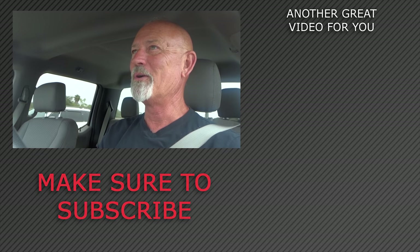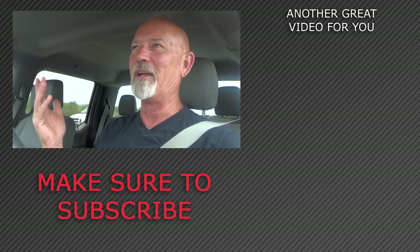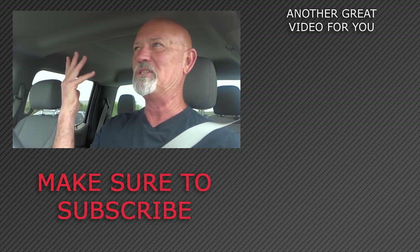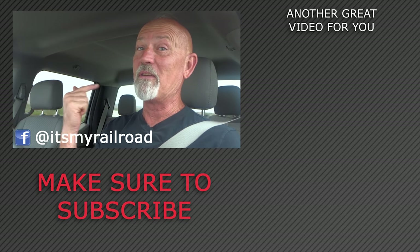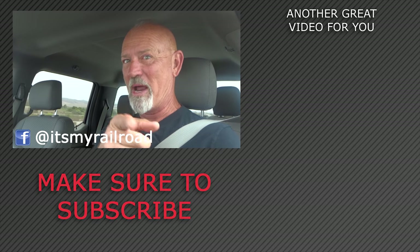So we're heading north because that was our big journey down to the border. This is the kind of stuff we do here on Sidetracked and It's My Railroad. So again, if you haven't subscribed, why don't you do that? Make sure you like and share this video with somebody, and don't forget to join up with us on Facebook. Until next time, my name is Steve Brown — rail on, my friends.